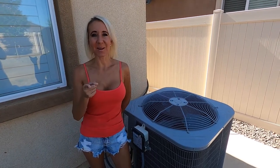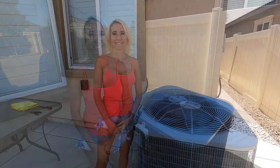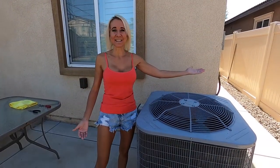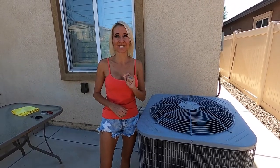Hi everybody, I'm Lisa, behind the camera is Bill. Together we are Beliso. Welcome to our channel. As you can see I'm standing next to my air conditioner. We noticed the other day that our air conditioner stopped working. Today I'm going to show you how to fix it and save hundreds of dollars. Let's get started.